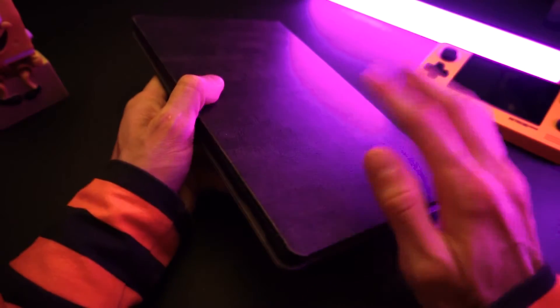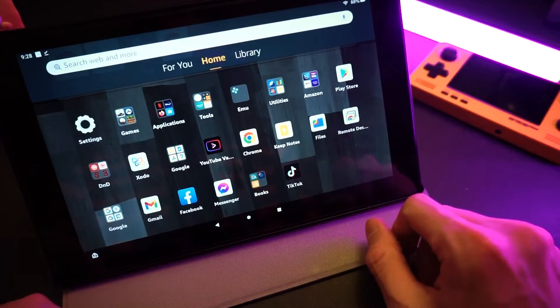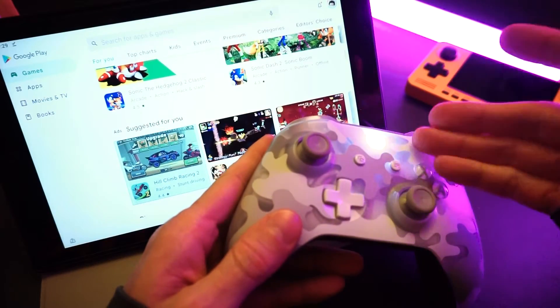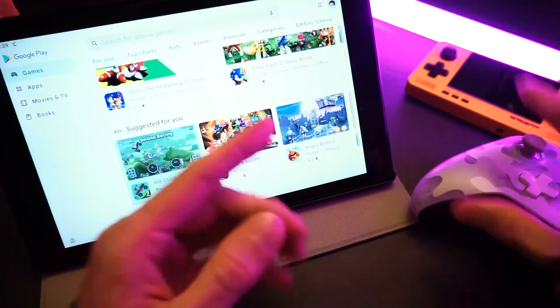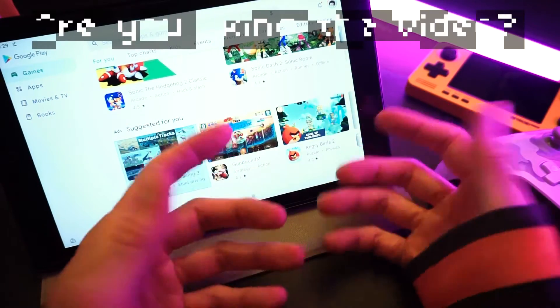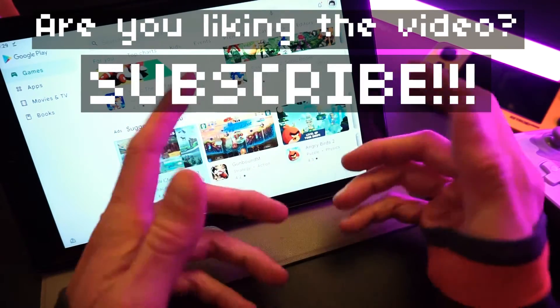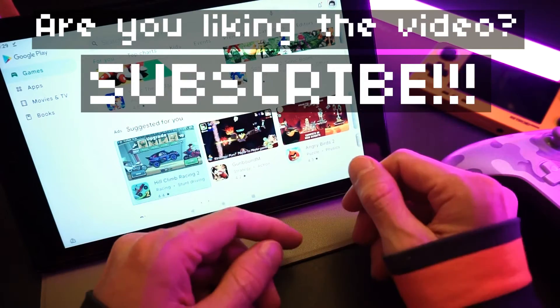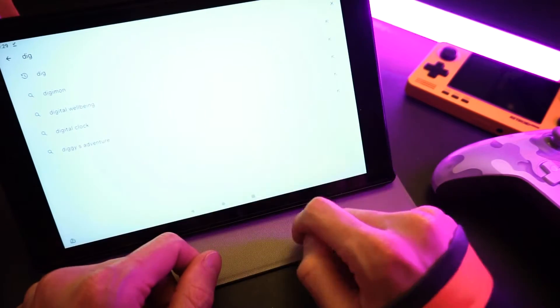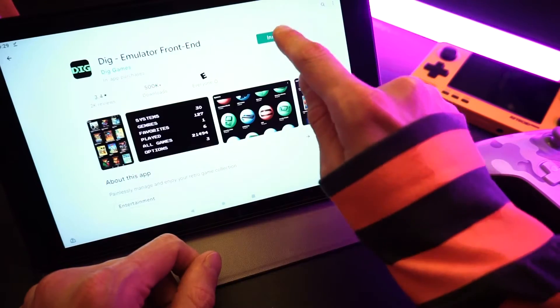To show you how to do this, I'm going to set up Dig from scratch on this tablet. This is an Amazon Fire tablet that I installed the Google Play Store on, and I have this Bluetooth Xbox One controller to use with it. You don't need a controller — you can use the on-screen controls if you want, but a controller is way nicer to play with. The first step is to download Dig. We're going to open up the Play Store and search for Dig, then click install.